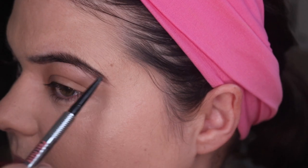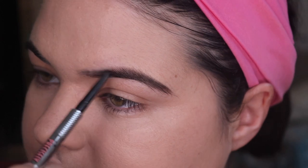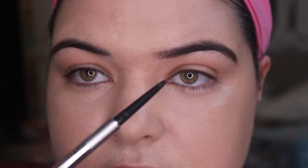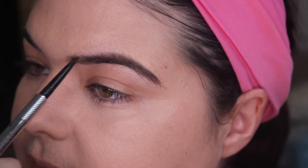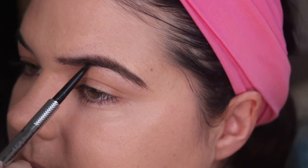I'm just bringing little strokes in to fill that area and then bringing the line in so it's more straight. I want to make it so these aren't so pointy up but they're still there. I used to hate them and I've just come to accept them as part of my features.